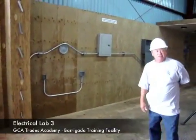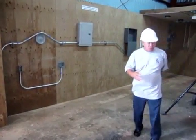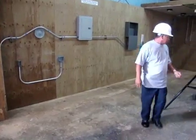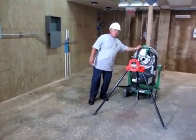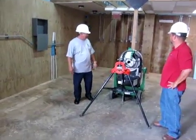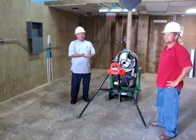Every student has to complete a performance test, and this section will prove just how well they are skilled at what we've taught. Here's where we teach them how to make connections. We have our main connector vendor — thanks to their work, we were able to get one of these mechanical or hydraulic crimping tools.